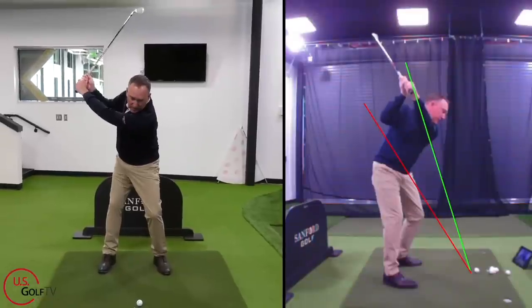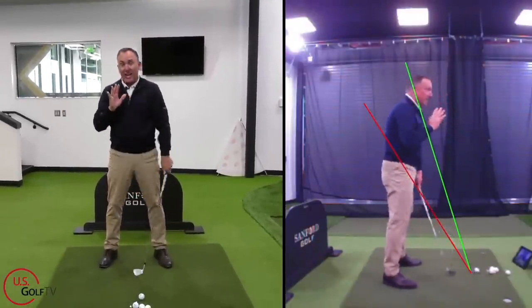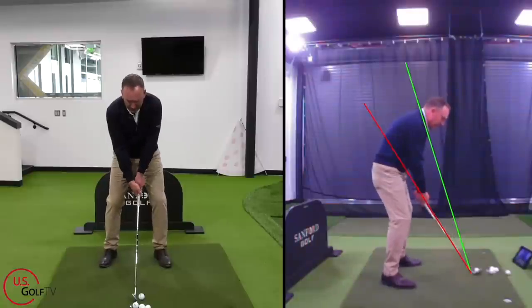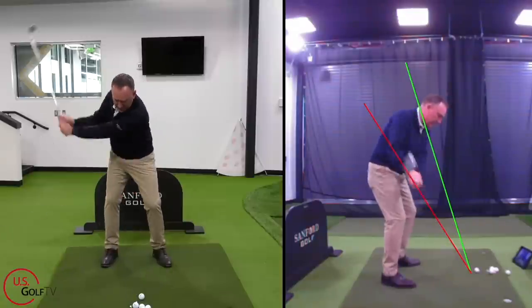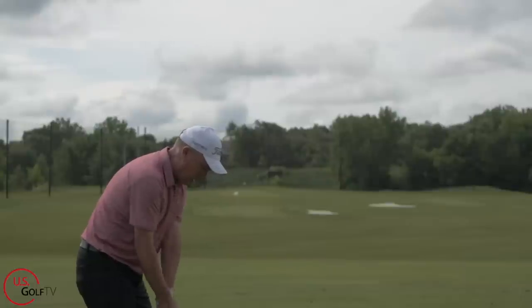I put up the green line and I like them to feel that their arms and hands work more vertical — see where my hands work there? First of all, it's way easier on my body. I can feel that immediately. When I was going red line, I could feel some tension in my back and my hip. But when I just go green line, it's super easy and easy to repeat.